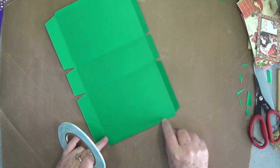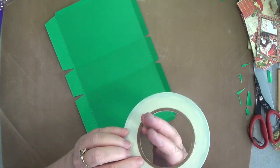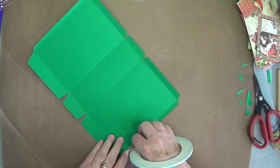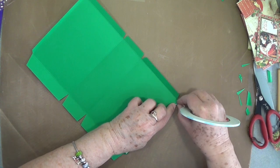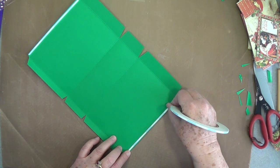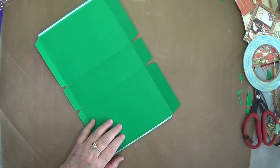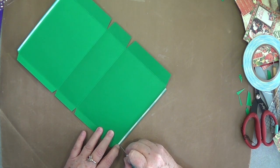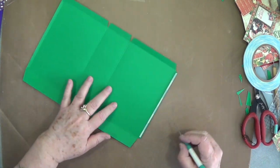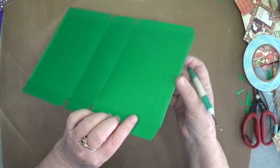Right now on these ends where it's the one-quarter inch, we're going to glue those down — because you know me, I don't like raw edges. I'm going to use my 1/8-inch score tape. You can use a liquid glue here if you want, but I'm going to use my score tape because I know it's going to hold. Use your little everything tool and then glue that down. Do the other end the same way and glue that down — that takes care of your raw edges.